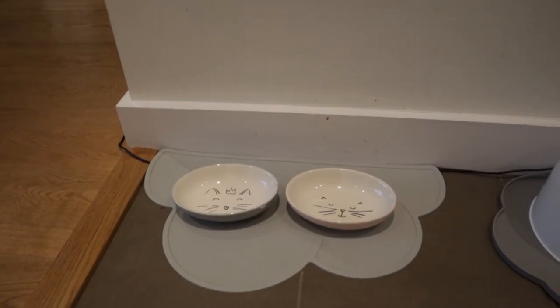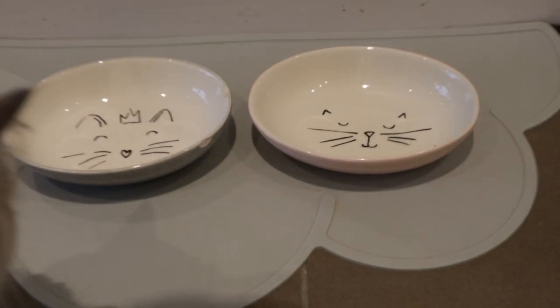We put them on a placemat as well, which is really important to have, especially if you feed either raw or wet food because the cats will make a little bit of a mess and it's obviously easier to clean up from a placemat. We went for a silicone placemat because it's the easiest to clean — you can just use a cloth with water or put it in the sink and wash it with a sponge.